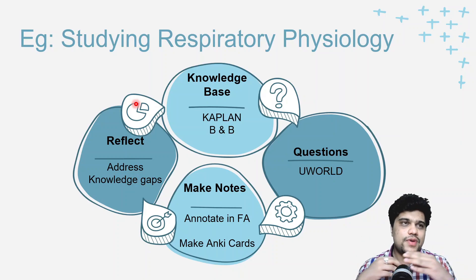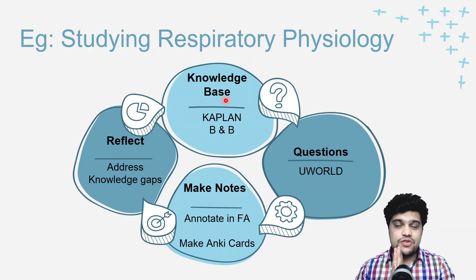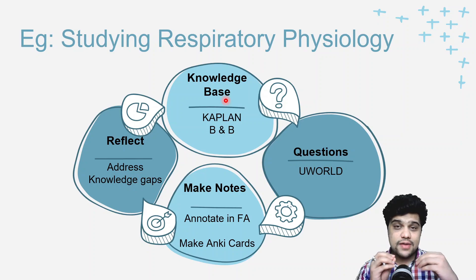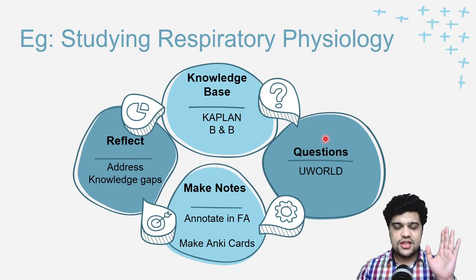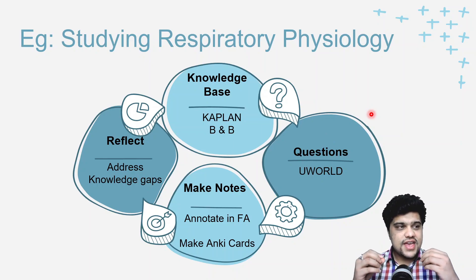Let me give you an example with respiratory physiology. I would open the Kaplan respiratory physiology video and the Kaplan physiology book simultaneously. I'd watch the video, take notes in the book where necessary, and understand all the concepts very well. You can also use Boards and Beyond videos and their provided notes. You're building your knowledge base from these videos. Then you move to UWorld and do questions from respiratory physiology.